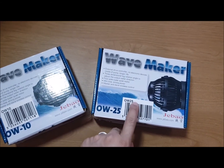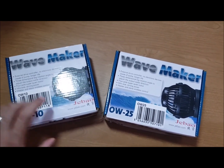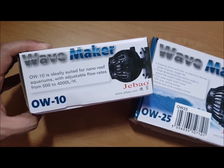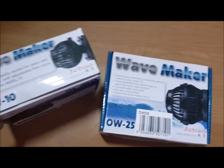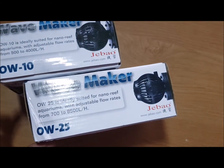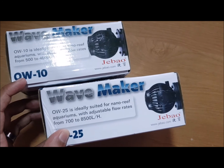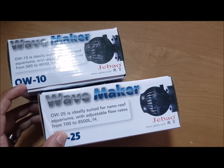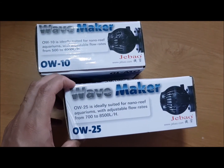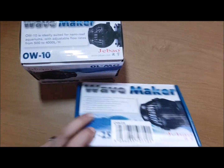I'm going to be returning this one and keeping this one. This is only meant to be the next model up, but the boxes don't explain much. On the boxes it tells you this is ideally suited for nano reef aquariums with adjustable flow rates from 500 to 4,000, while this one is 700 to 8,500 — so there's a massive difference in top-end output. In a freshwater tank the lower-end difference is marginal.